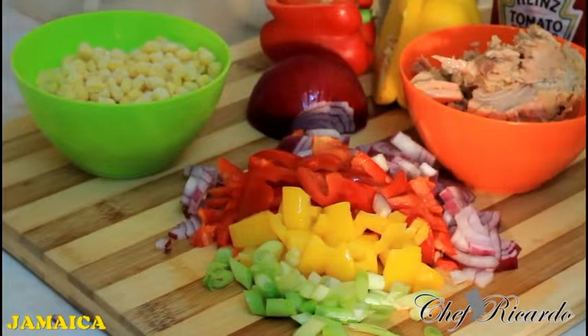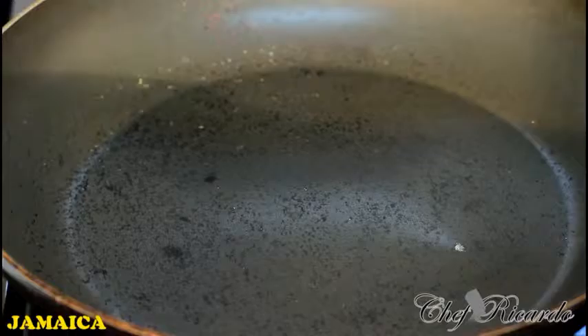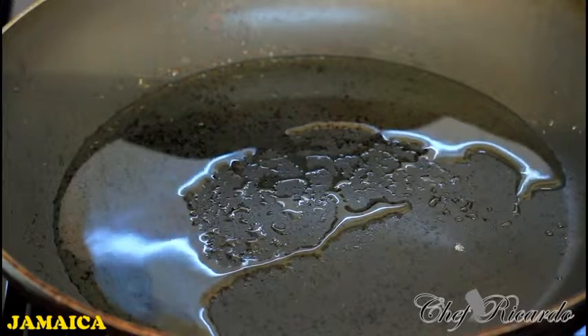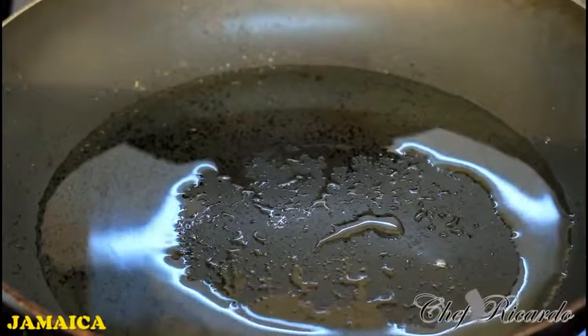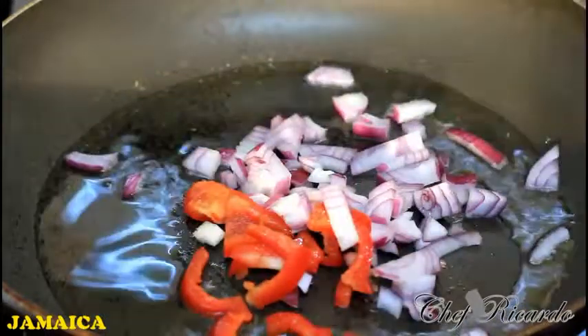This is my little medium-sized frying pan, and I'm simply going to pop roughly a teaspoon of vegetable oil inside the frying pan. I love frying things in this pan because you can see exactly what's going on inside. Now I'm going to put in my veg — just like that.